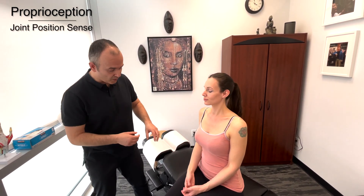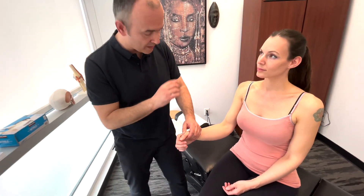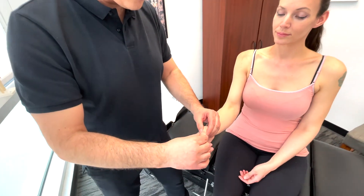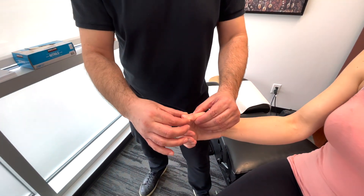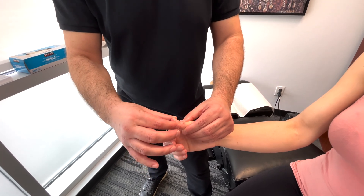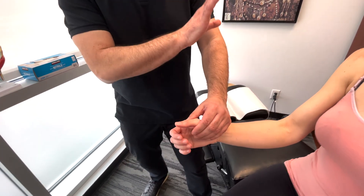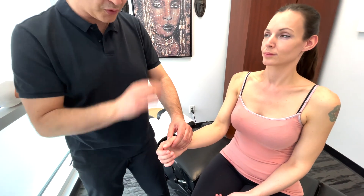And now let's test proprioception sense. What I want you to do is relax your arm and your hand here. When I move your joint this way, that's down, and if I move it that way, that's up. So one more time: down and up. Now I want you to close your eyes and tell me which direction I'm moving the joint in.